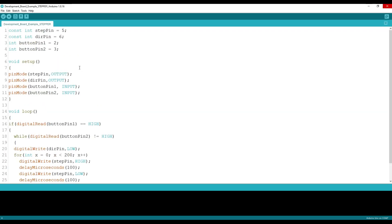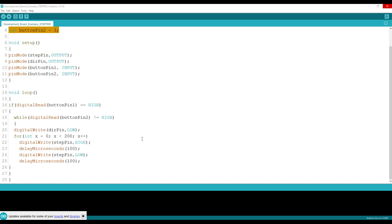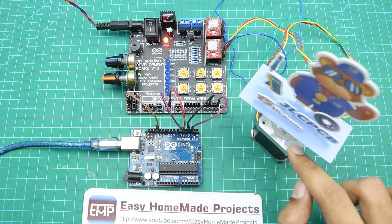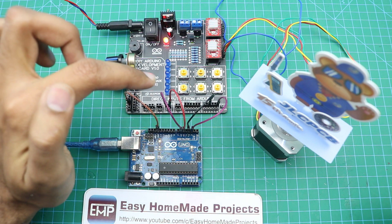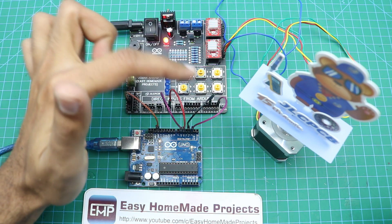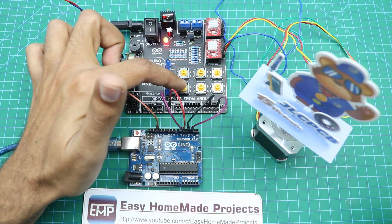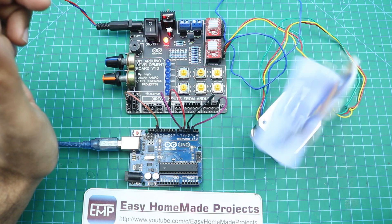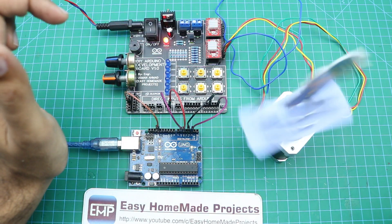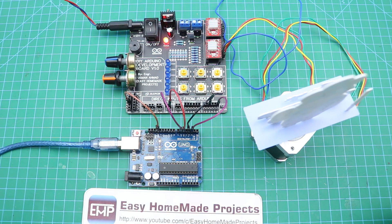Here is another example to control a stepper motor with the help of two buttons. Only four Arduino pins are used, so we only need to connect four pin wires to the development board. One button will start the motor and the other will stop the motor. I have connected this NEMA 17 stepper motor — as you can see, only four wires are connected: the direction wire, the step wire, and the two button wires. Now let me start and stop the motor — this is the stop button and this is the start button. As you can see, the wiring connections are very simple.